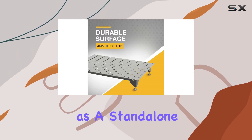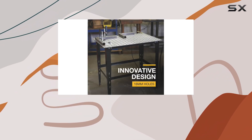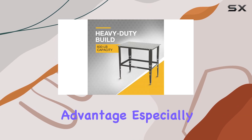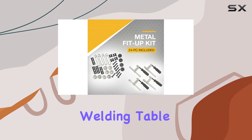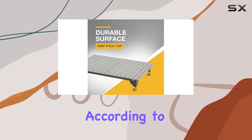One of the standout features of this welding table is its versatility. You can choose to set it up as a standalone table or attach it to a bench top, depending on your workspace setup and personal preferences. This adaptability is a significant advantage, especially for those with limited space or those who want the option to move their welding table around.